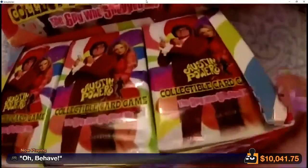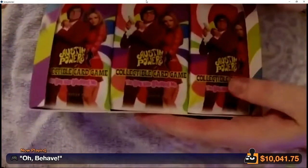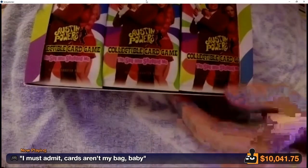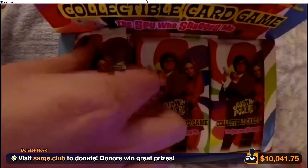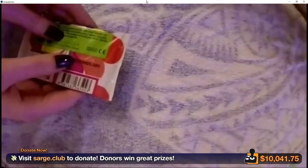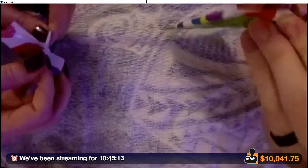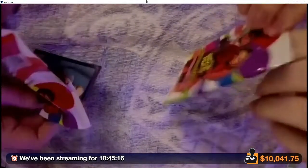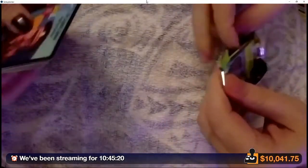We gotta open the box the correct way. Oh god, it has a display! Hell yeah. Our camera setup is a little whacked — not much room to work. Let's just start cracking these bad boys open. I'll take one, you take one. Oh god — someone in chat mentions it might be like Magic, in which case I'd be able to grok the rules pretty easily.